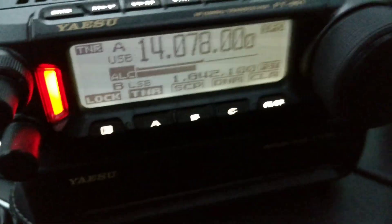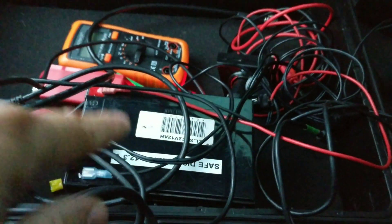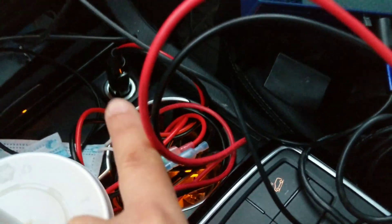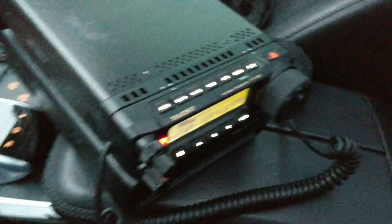There's the radio on the JS8Call frequency, and here's my little computer. I'm powering it with this battery over here. This was all in a Pelican case — I took it out and it's a little jumbled. The computer is running off the cigarette lighter, so this is a very quick impromptu setup.